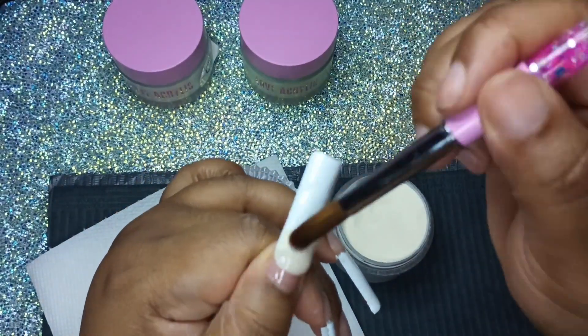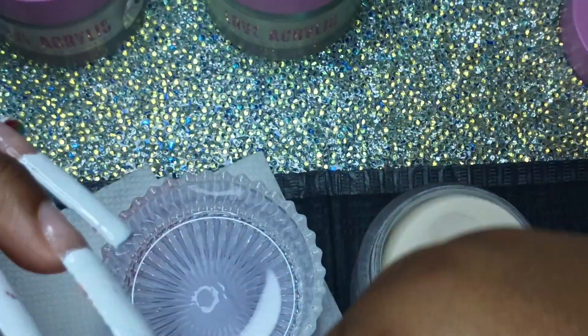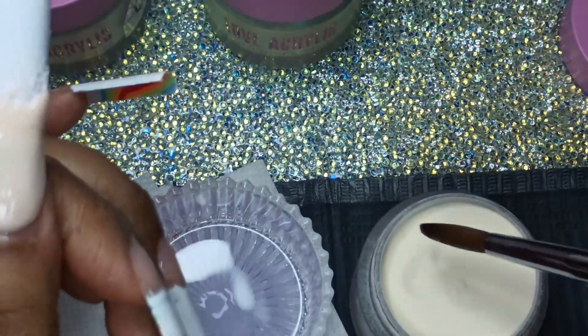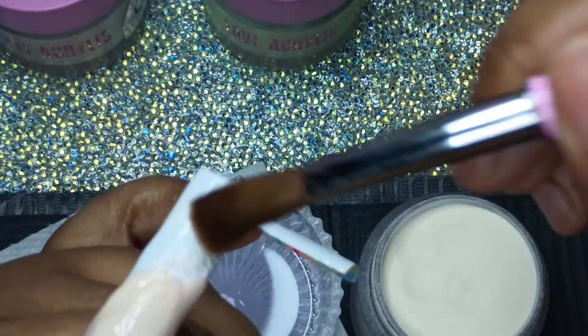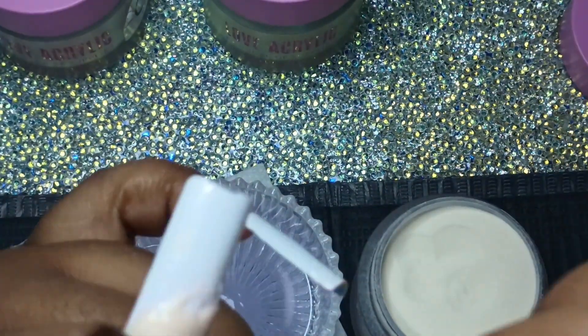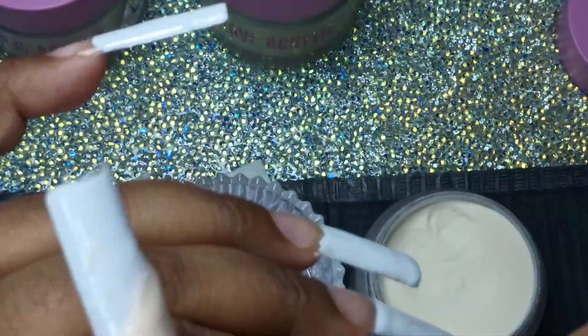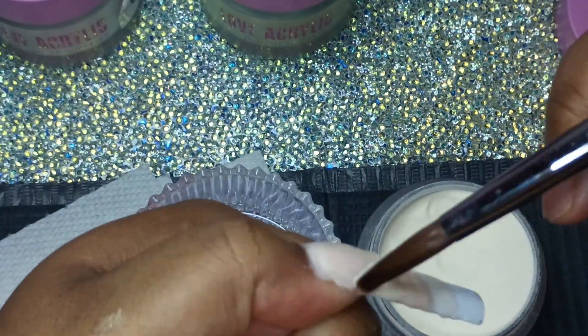Too much monomer — but by the time I figured it out, I was done putting the acrylic down. I could not control it. There was just so much liquid in my brush and I kept trying to drain it, but it seemed like too much liquid no matter what I did. I think I should have used a smaller brush. When I got done, I did a little practice nail with a smaller brush and it worked out perfectly fine. So I know now. The number 12 brush worked perfectly fine with the Moravin acrylic from my last set, but with this one you didn't need that much monomer — so I needed a smaller brush.